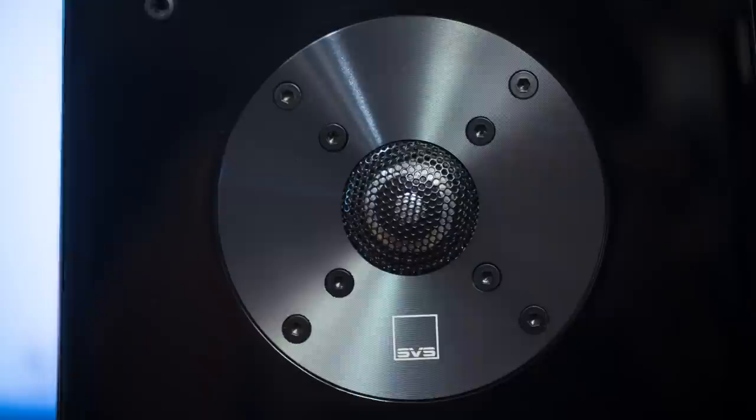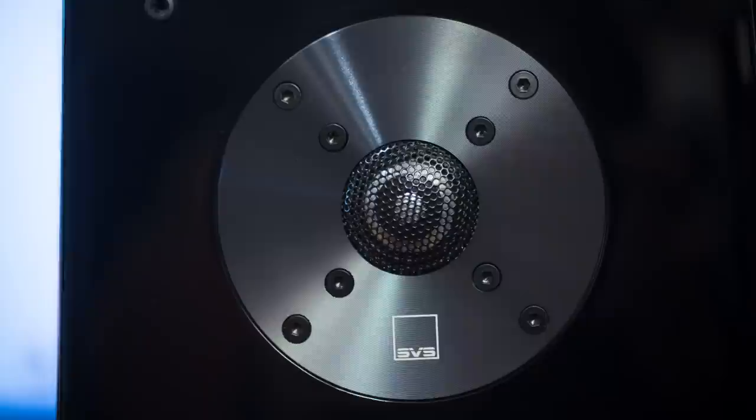How does it compare to brands like B&W and KEF in the $1,000 range? I have no idea, but I'm going to assume it is competitive. Another interesting thing I noticed — I prefer them near-field. They sound pleasant near-field. I can go on and on about what I like about the Ultra, but let's transition into the SoundBase, since that is the main star of today's video.